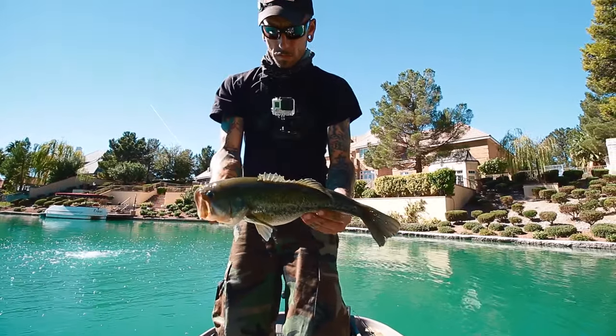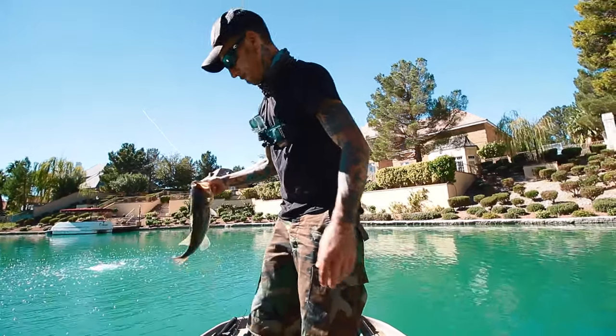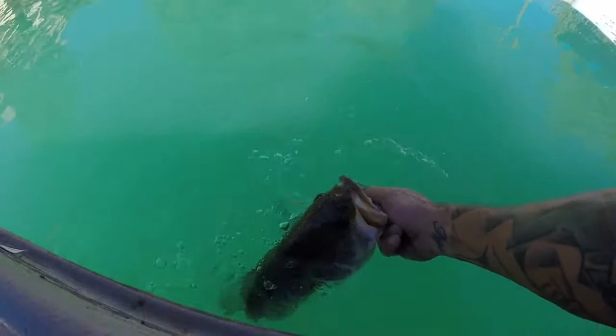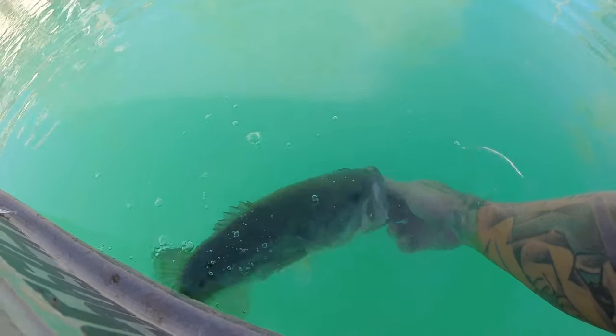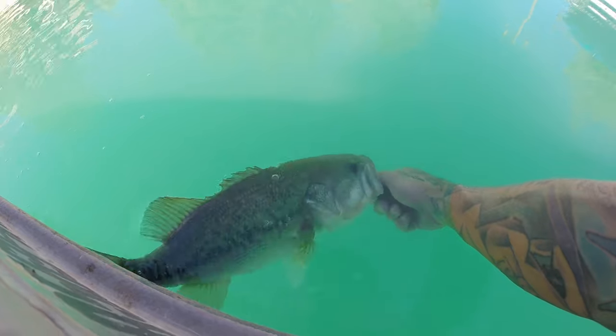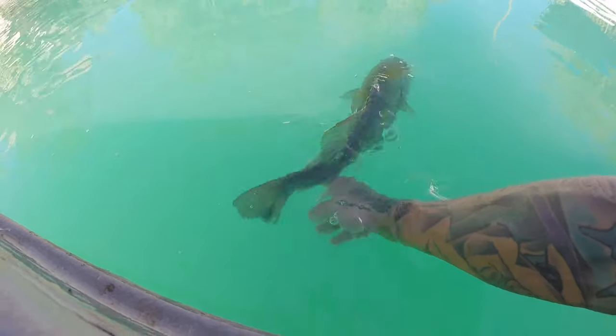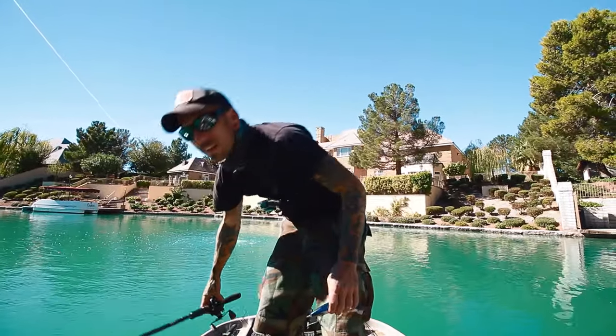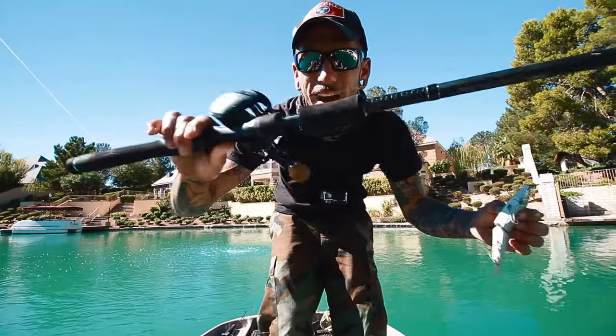Probably two pounds. Anyways, let's get him back in the water. The big thing that helped me right there is a super smooth drag and the torquing power of this new guy.